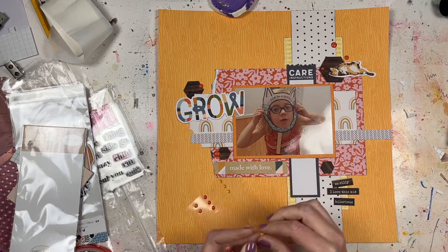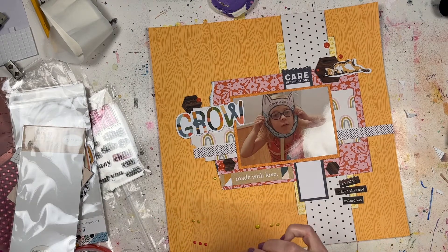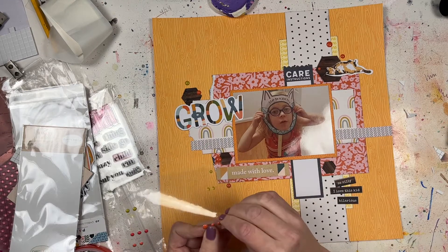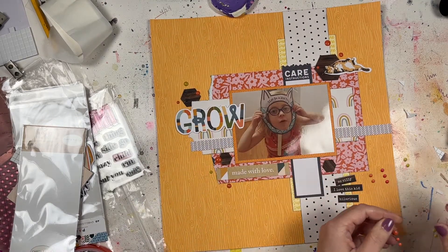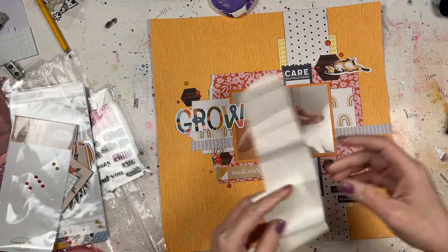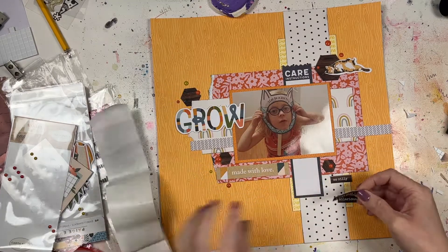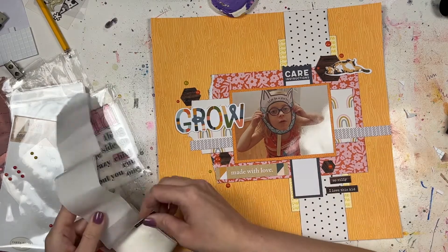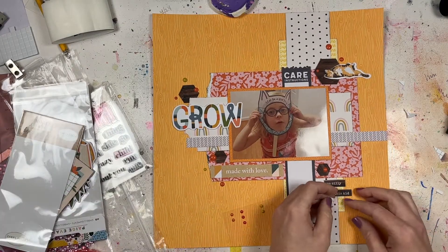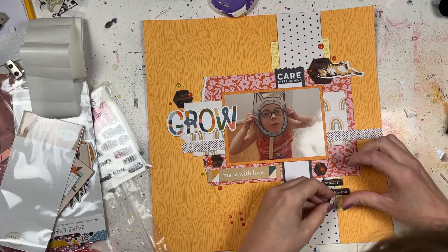I'm adding a little bit of enamel dots — I love enamel dots and I really like the colors in these. This was a fall-themed kit so pretty much all of these papers were fall collections, but I'm using it for a photo that is not fall-related. I think Chamelea does a great job of picking pieces that are sort of thematic but they don't have to be. You can copy her design but do something totally different, or use totally different papers — you don't have to use the exact same things she does.